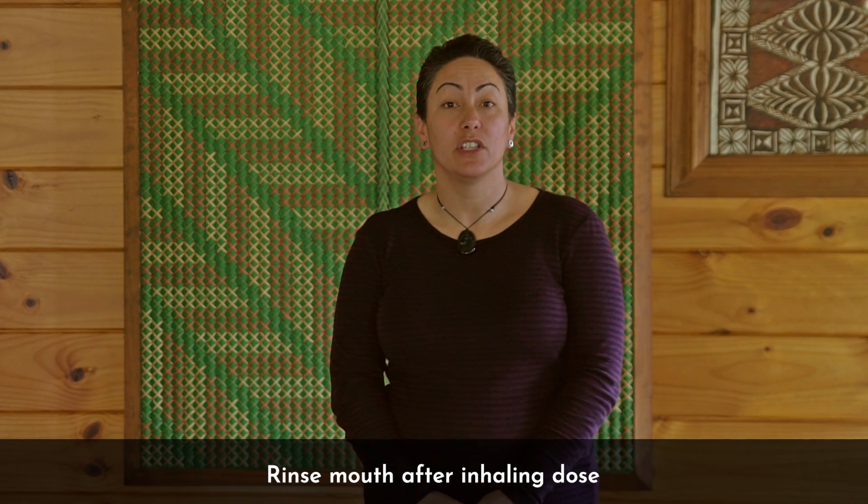After using your inhaler, you will need to rinse your mouth out. You need to do this to help prevent oral thrush and also hoarseness of your voice.